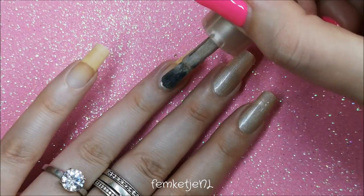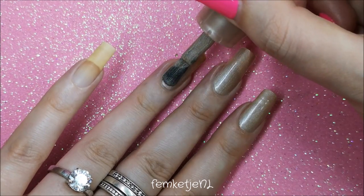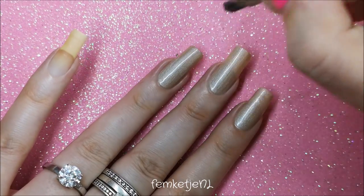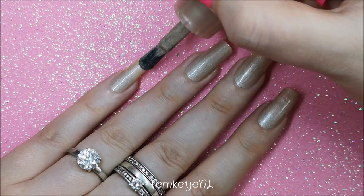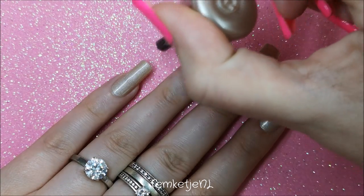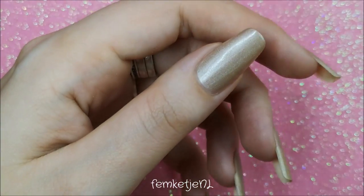If you're wondering how I could remember what nail polishes I used almost five years ago — I actually have a blog and I've been blogging for over eight and a half years. I made a regular blog post with photos and text, and thankfully I wrote down every item I used, so it was pretty easy to just grab everything again.